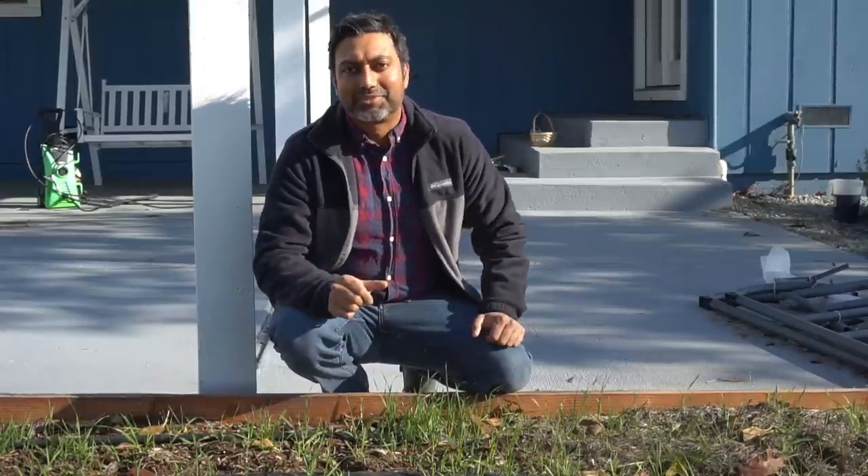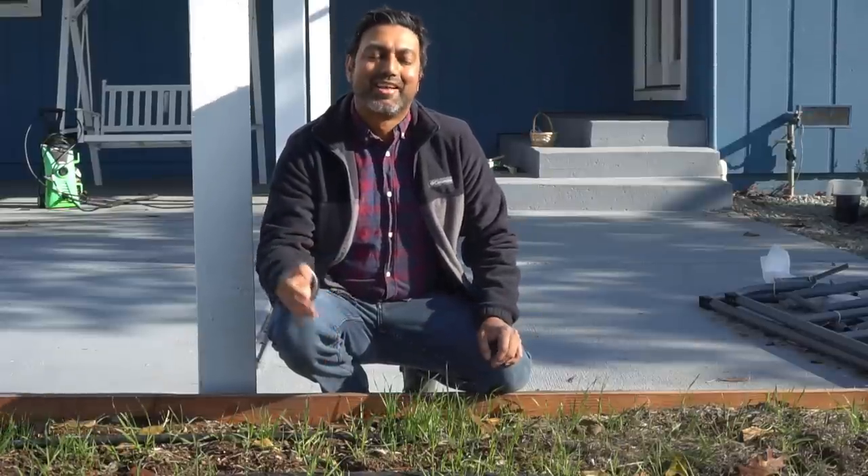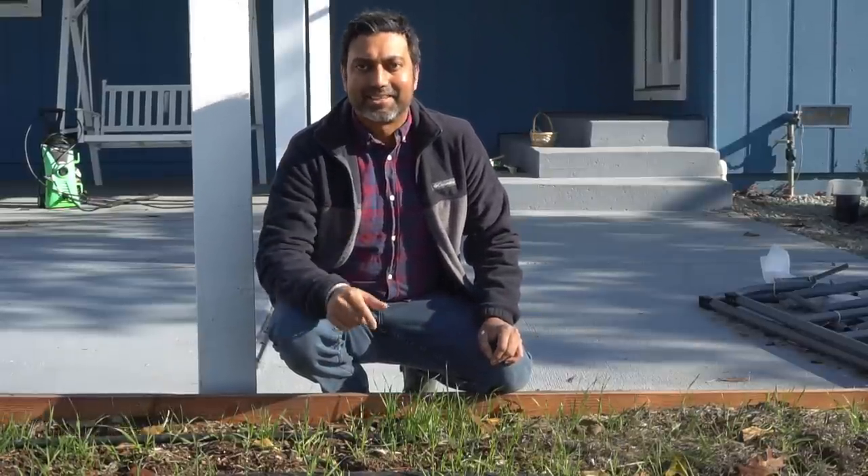I really hope you enjoyed this video and I hope it clears up a lot of your questions. If you have more questions, add them in the comments and I'll answer them. I'll see you in another video.